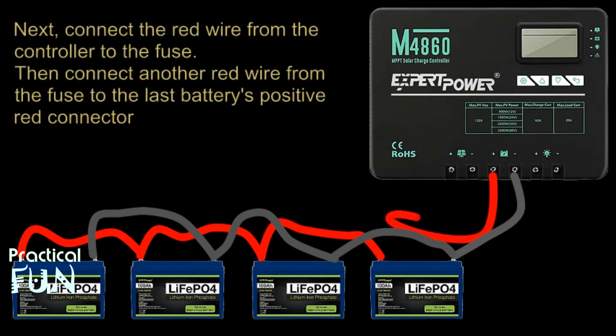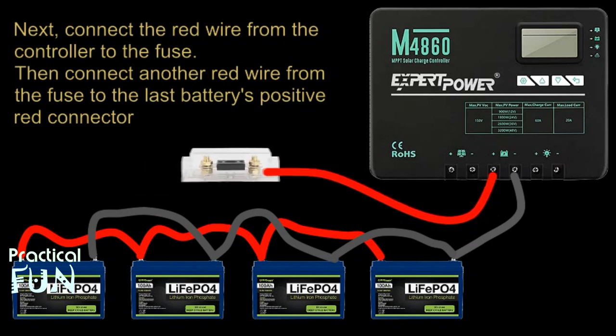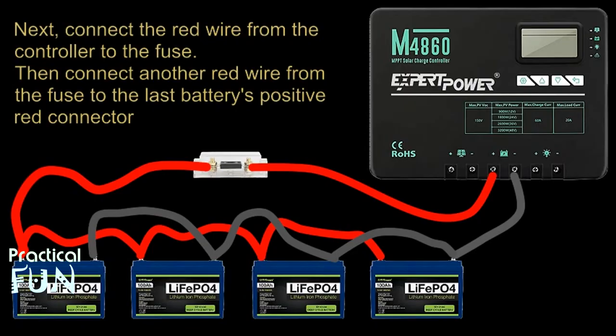This is the information I was given from Expert Power. The red 8-gauge wire coming out of the controller is done a little differently because it has to go through a 70-amp fuse first, so we hook it to our 70-amp fuse. Next we connect another 8-gauge red wire to the other end of the fuse, then connect the other end of the wire to the last battery's positive connection as explained before.